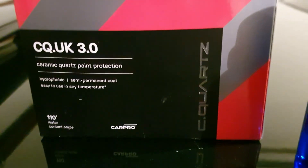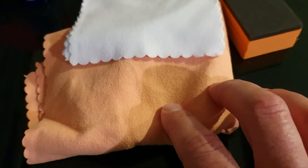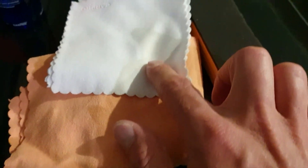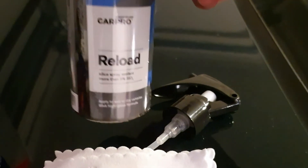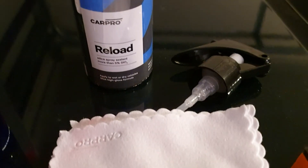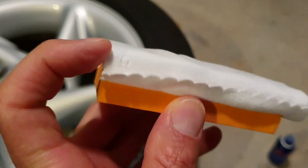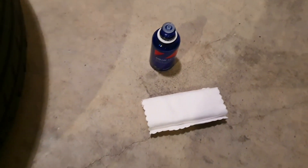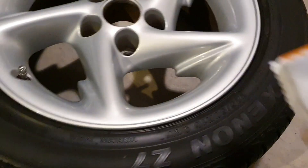And this is the ceramic coating we'll be using: C-Quartz 3.0 UK. That's it — comes in a kit. Comes with towels to wipe it off, little felt towels to put it on, and a little block. And even a Reload, which you can spray on every now and then to basically top up your ceramic coating. I've installed the little felt towel by just squeezing it into the little block with a credit card. Just put a few drops on the end — that'll do. And then just start wiping it on.